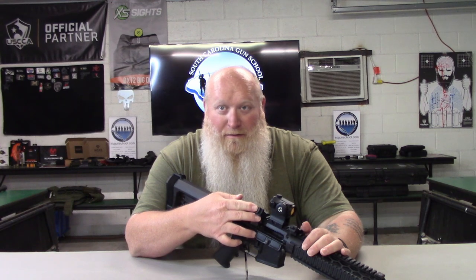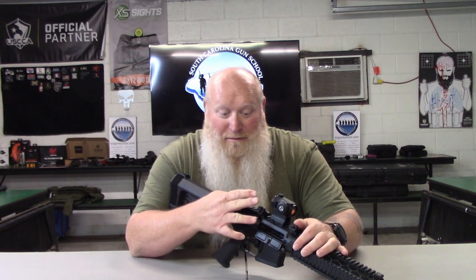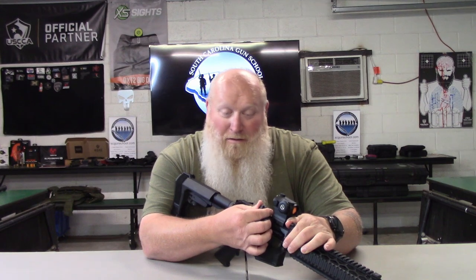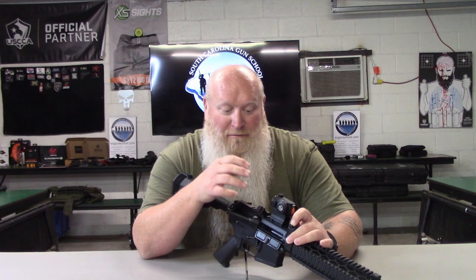Between the two — one's 2.02 ounces, one's 2.04 — so not a big difference. These are CNC machined, so they're metal, not plastic. If they were to get snagged on something, these things aren't just going to easily break off. The other great thing, with them being ambidextrous, is you can also change them out to a different rear sight and a different front sight as well.